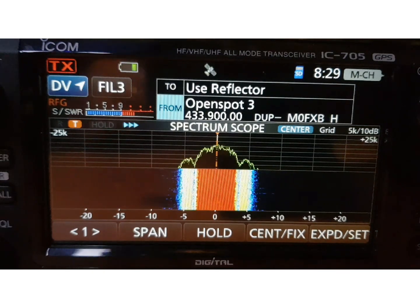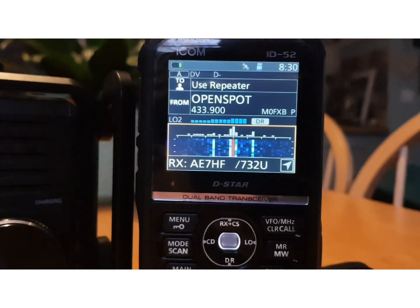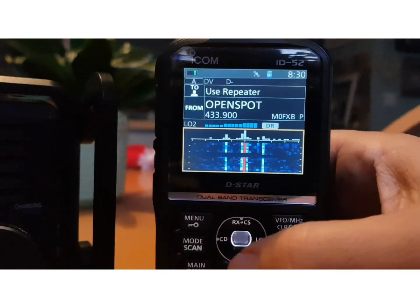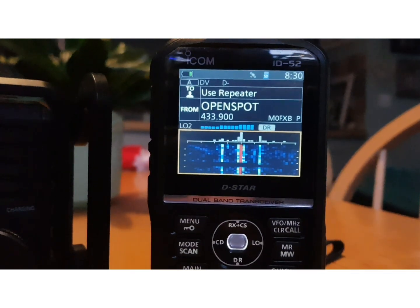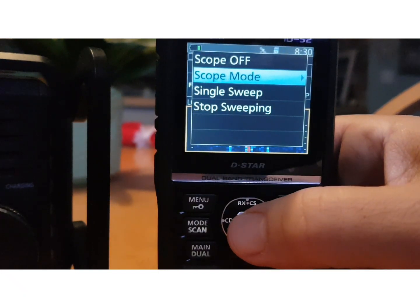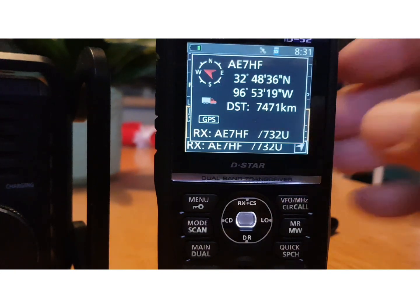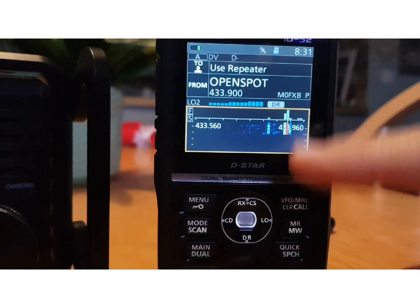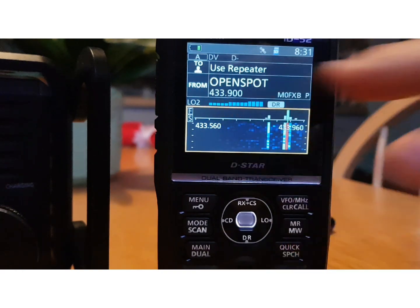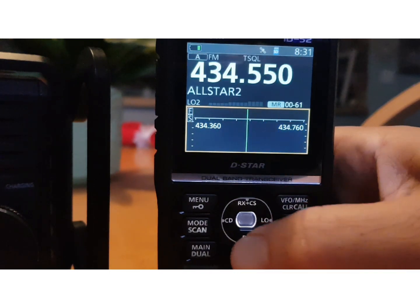There are settings on the 52 to change what you see. On the 52, when the scope is running, you can hit the quick button at the bottom and go to scope mode. You can select — we're on Center — let's do Scroll Fix. In this mode, it's showing our position because we're not in center.